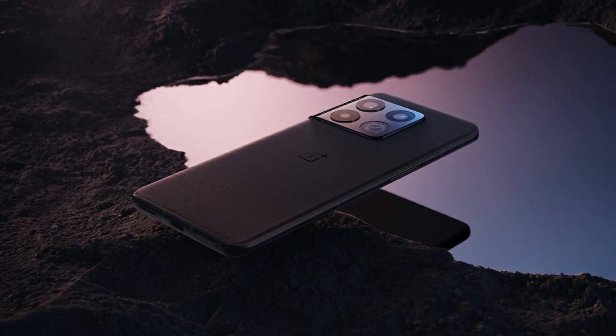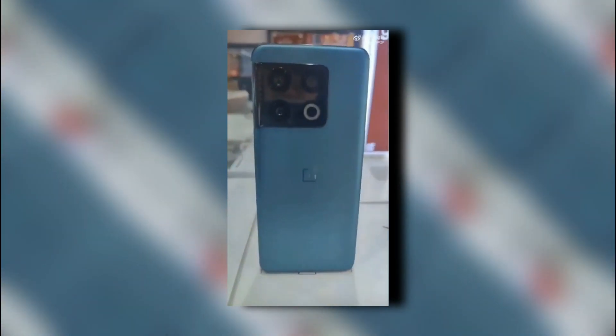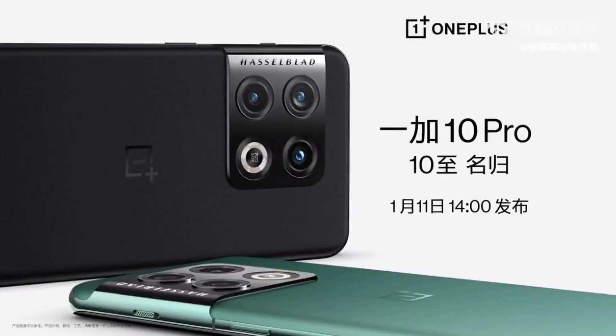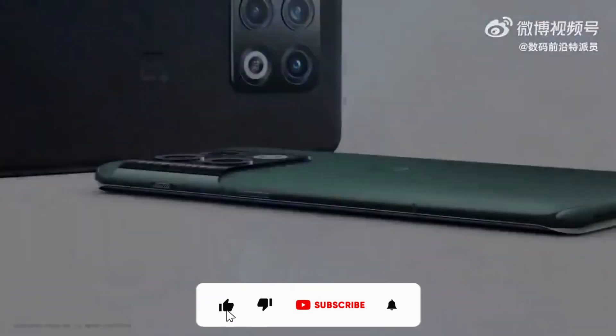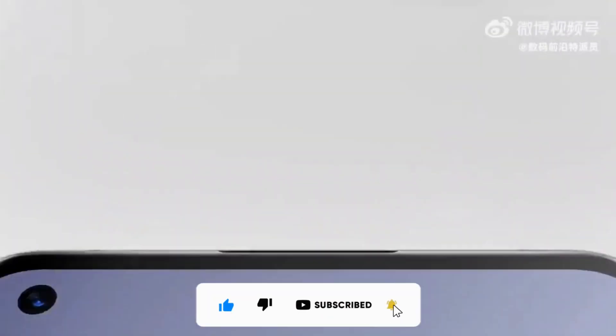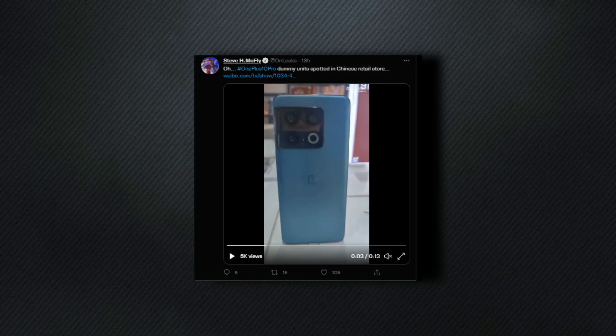Hey everyone, I hope you all are doing well. Here is a first look at the OnePlus 10 Pro in real. However, let me inform you that it is a dummy unit displayed at a China store, although it is nearly identical to the original phone. We are only a few days away from the phone's launch date — we have seen the official teaser of the device, and now the phone's dummy unit, which gives us an idea of how the actual phone will look in person.